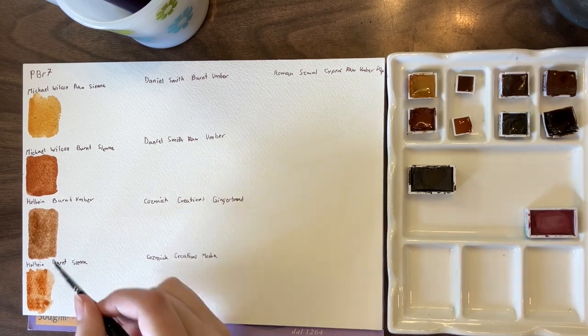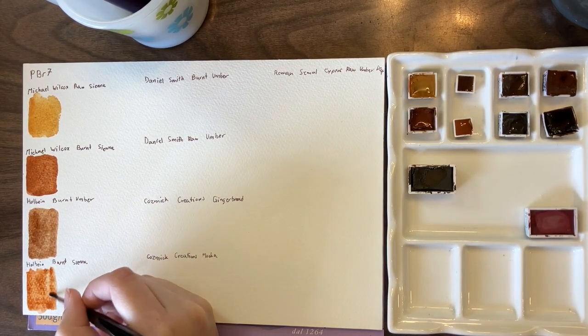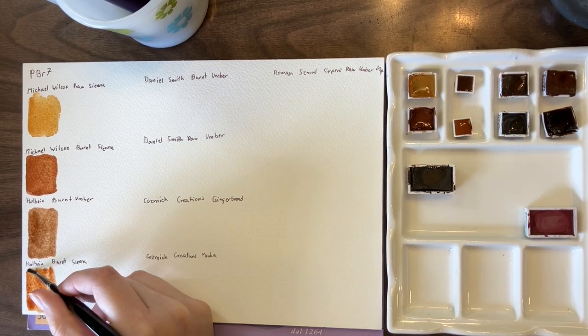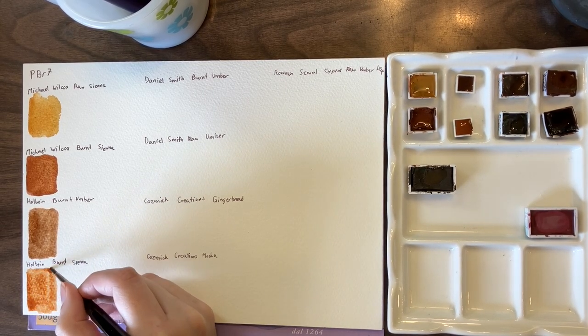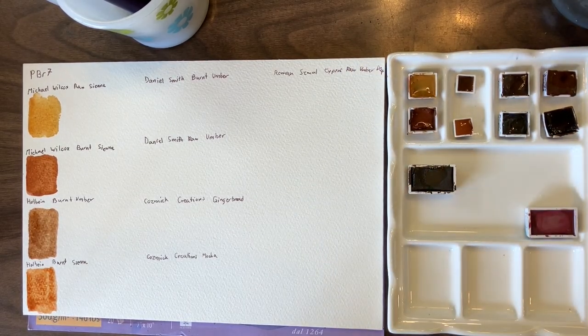The pigment variation is based on how it's harvested, where it's harvested, and how it's processed, so you see a whole lot of color variation. And then there are Cypress colors as well.